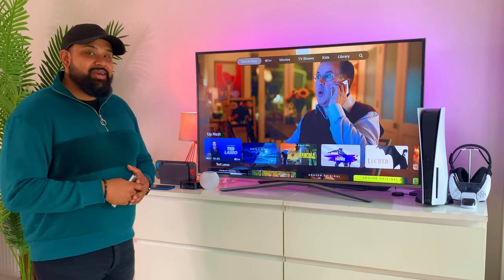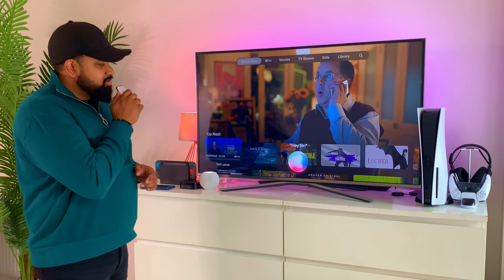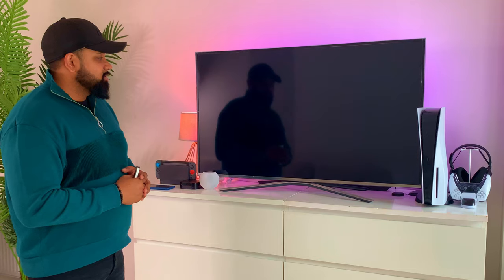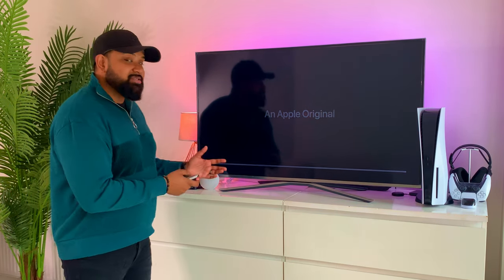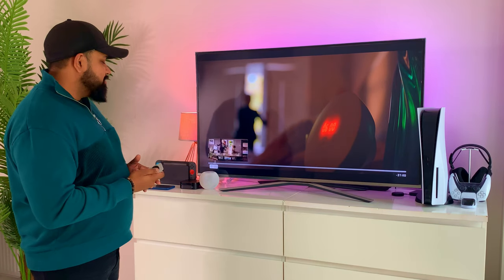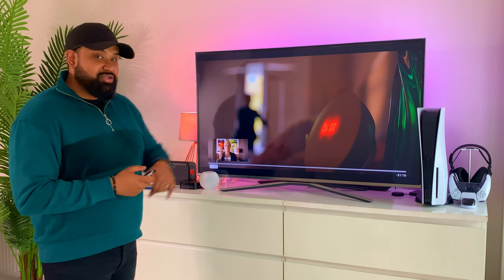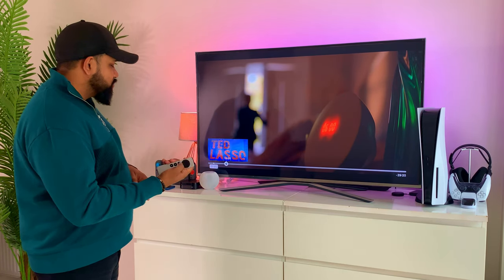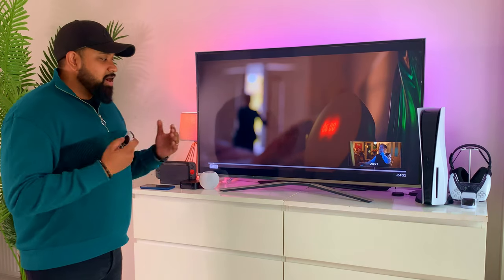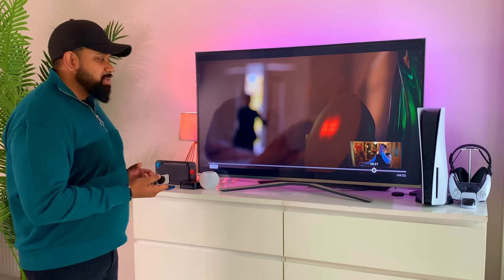Tim Cook mentioned at the last Apple event that one of his favorite shows is Ted Lasso, so let's test it out. Let's see how fast it responds and plays the content. That was really good — I'm really impressed by the whole process. When using the gesture controls, swiping skips about a minute and a half. To go further in your timeline, you need to hold and then swipe, and once you see the timeline icon you have full access to scrub through. I don't love that you have to hold to access the full timeline — I'd prefer it without holding.